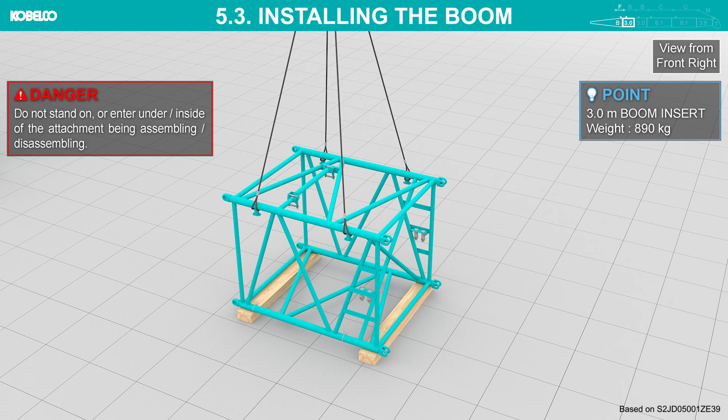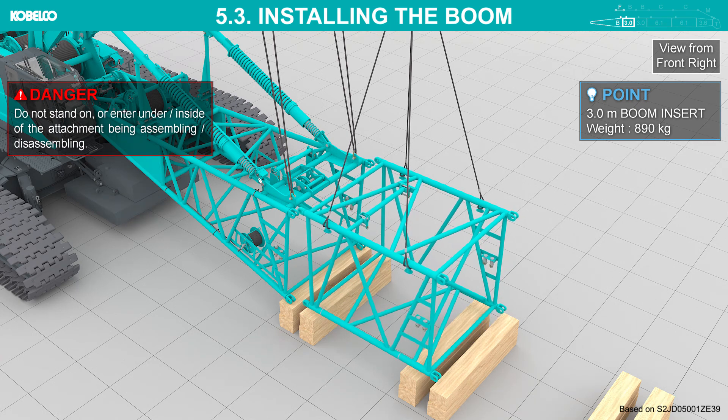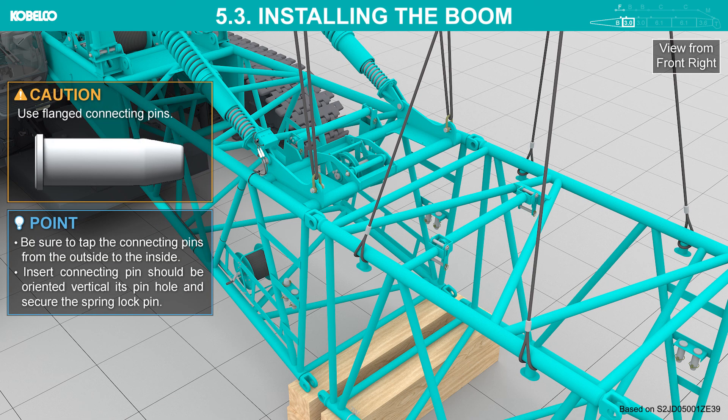Do not stand on or enter under the attachment being assembled or disassembled. Align the top side pin holes and insert the connecting pins into the top side pin holes. Use flanged connecting pins. Be sure to tap the connecting pins from the outside to the inside. The inserted connecting pin should be oriented vertically in its pin hole and secured with the spring lock pin.